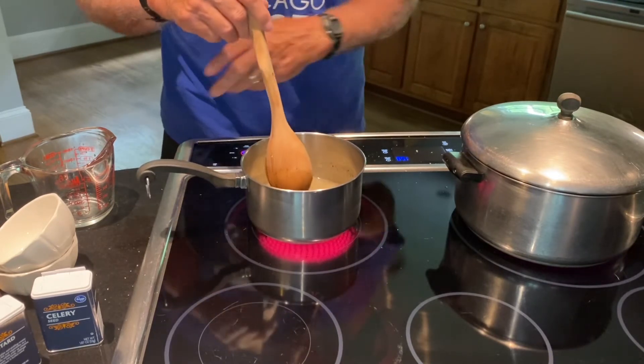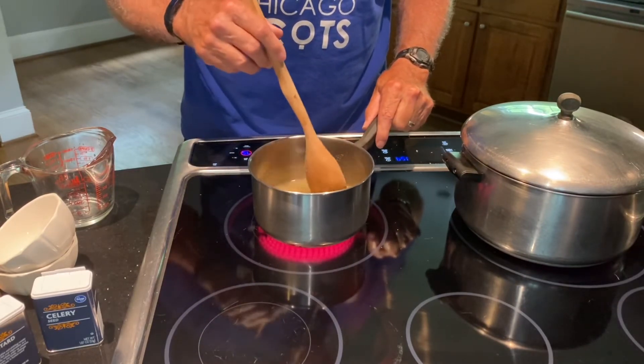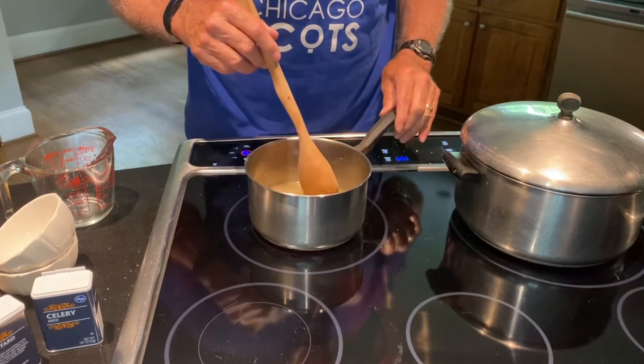You need to let it cool for at least 24 hours and kind of marinate in the brine before you can know if it's really going to taste good. So I'm going to keep this on the heat until the sugar is melted.